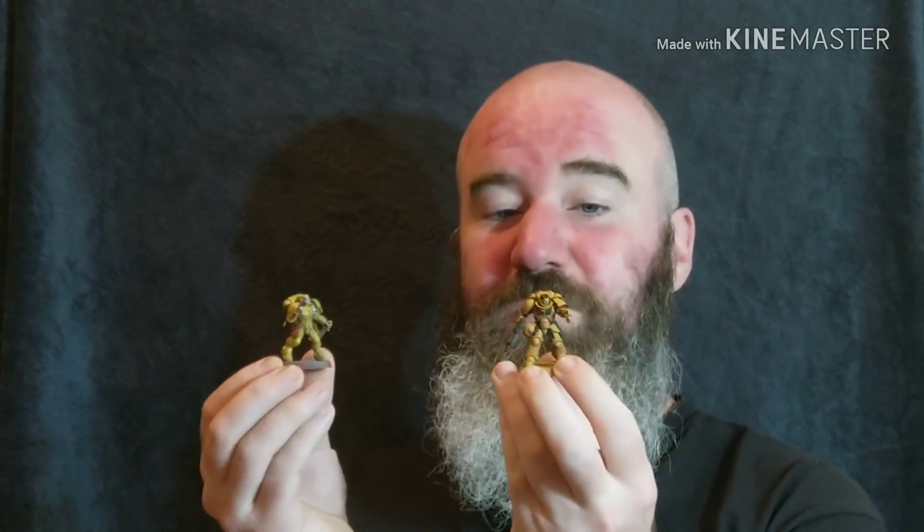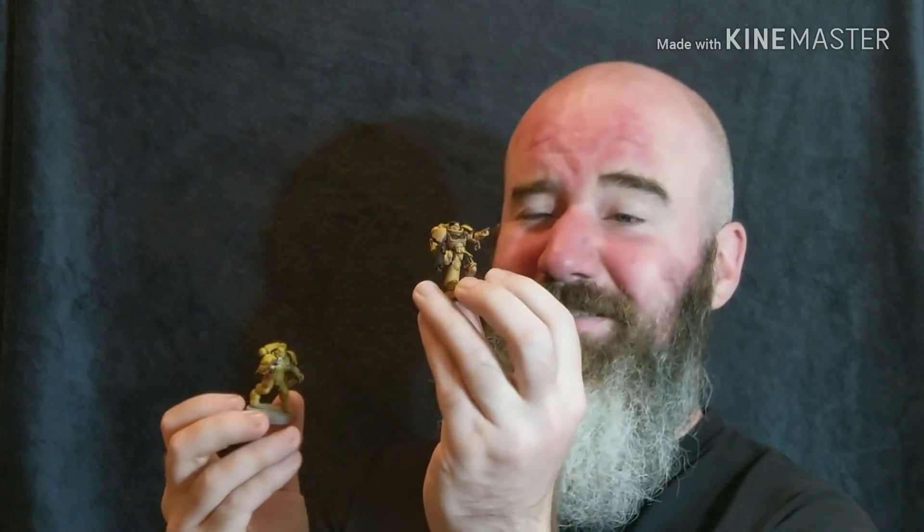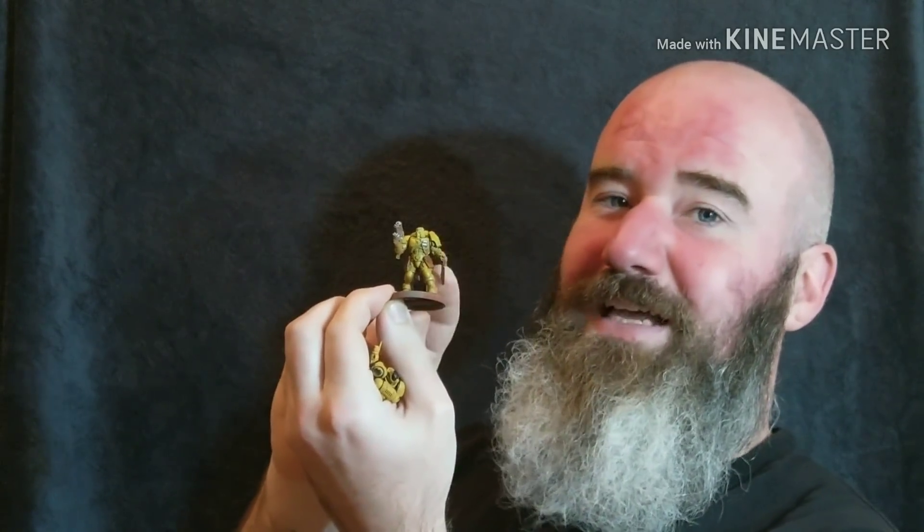I've got a couple more examples of models with open poses here that I'm painting fully assembled — here's a Reaver Sergeant and an Intercessor Sergeant. They've both got really open poses with nothing across the chest. The Intercessor Sergeant's gun is down by his side — it blocks the helmet off a little bit, but not to any great degree. I can easily get in there and paint that helmet red to mark him out as a Sergeant. There are very few areas I'd struggle to get to on either of them.